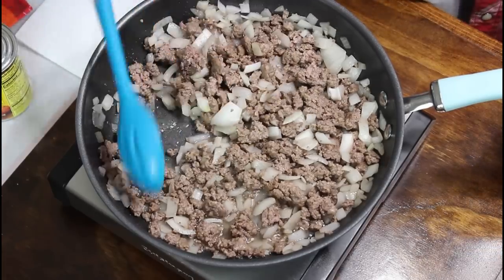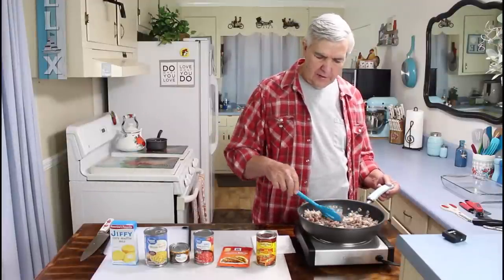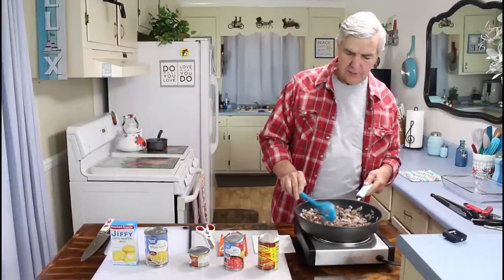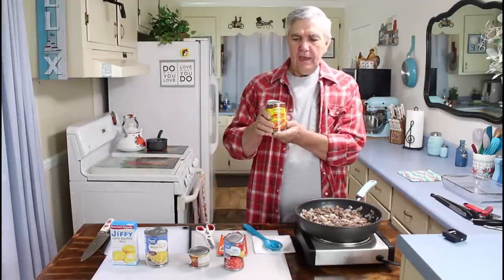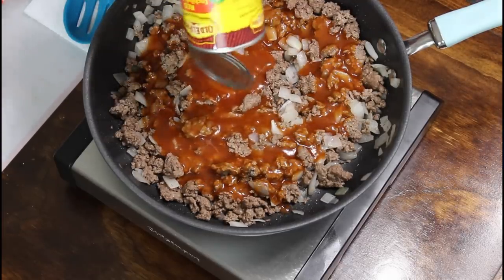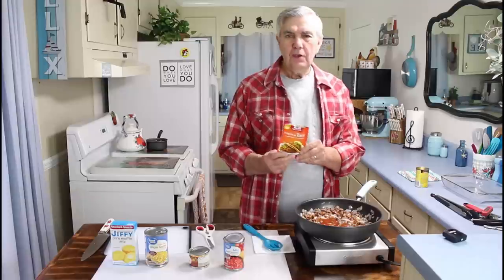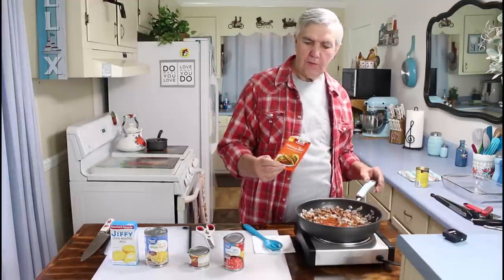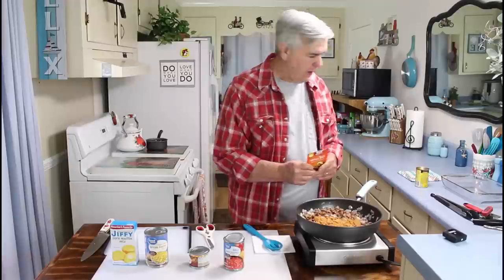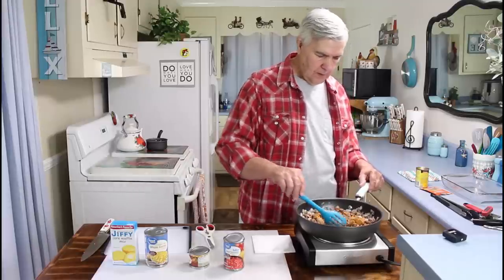My hamburger meat has browned up now. It didn't have a lot of grease on it, but I'm going to go ahead and drain this grease off before I add my other ingredients to it. I got as much of the grease drained off as I could. Now I'm going to start adding my other ingredients — starting with one can of red enchilada sauce. And now I'm going to add one pack of original taco seasoning. You can use any type of taco seasoning you want — this is just what we happen to have on our shelf.